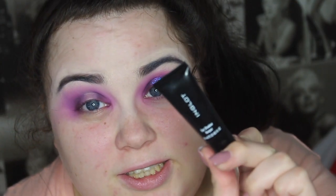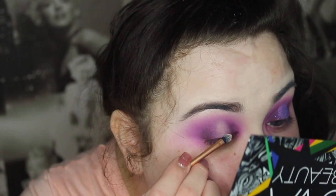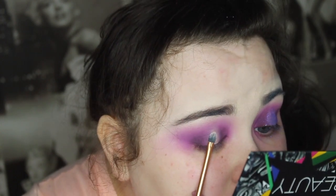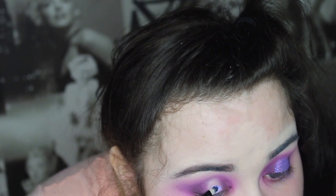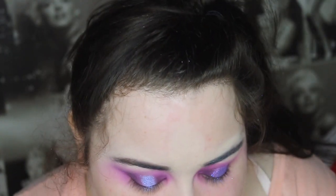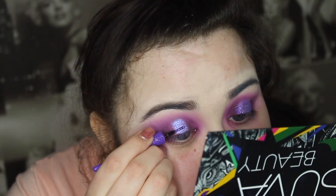I'm using the Inglot Eyeshadow Keeper and applying a little bit of Inglot pigment 1-2, which is a purple shade. I'm just patting this on basically anywhere I applied the concealer. I know it has quite a blocky look to it but honestly it's not as bad as it seems.